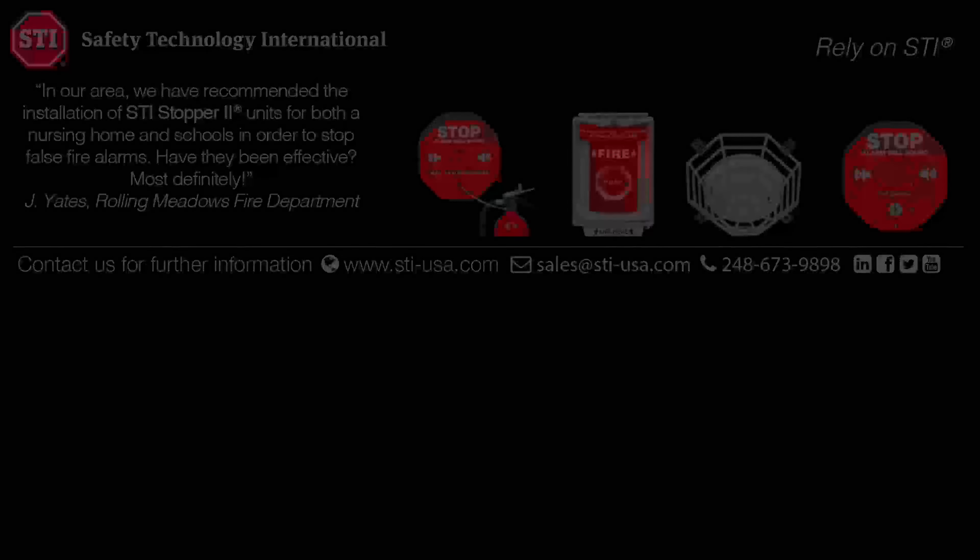For more information, please contact support at STI-USA.com.